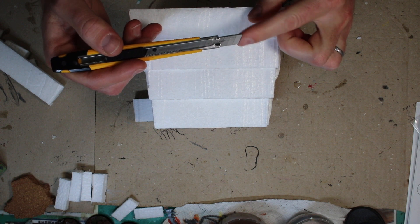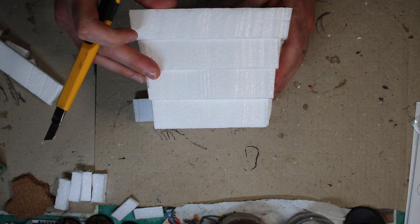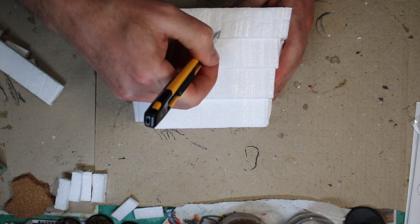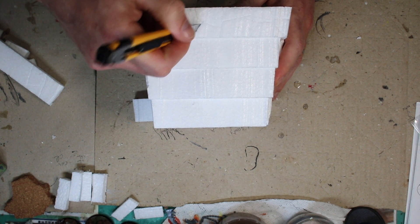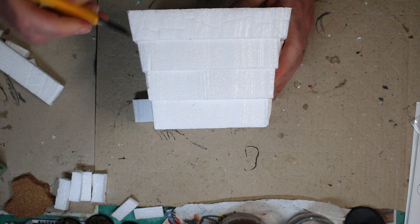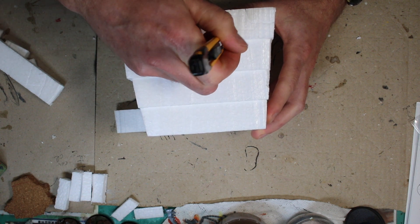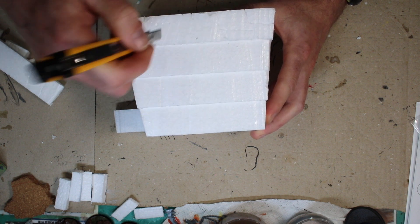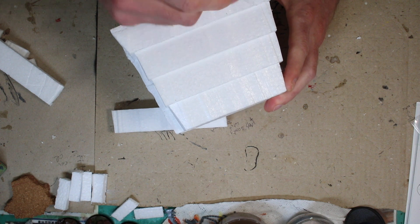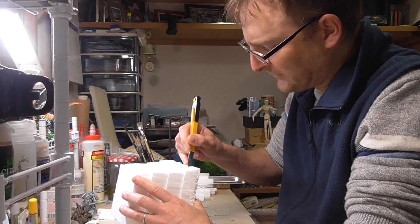I'm going to take the end of my razor — not the sharp part but the dull end — and push it in to make a pattern so it looks like this Realm Shaper engine is made from rocks. I hope that when this thing is covered in glue it'll keep some of this texture and make it look like it's made from stone. When you get to the corners, carry over the stone shape to make it look more real. This camera probably isn't picking up very much of this — sorry about that. I do plan on doing more videos about terrain and I usually use foam; if anyone knows a good way to film foam, let me know.